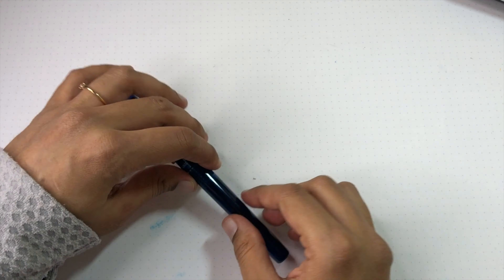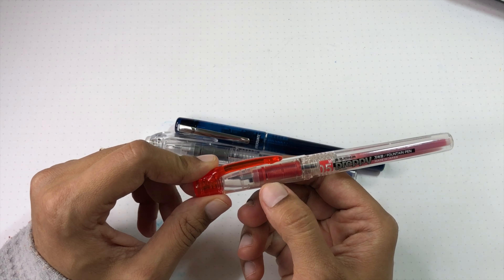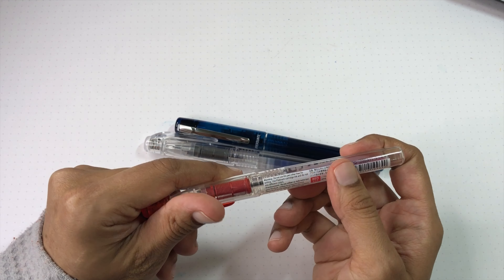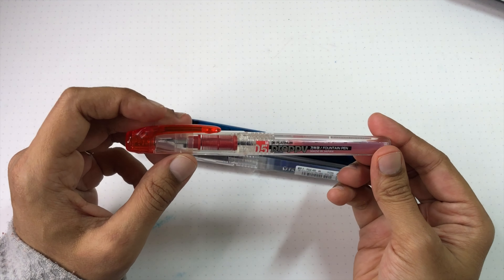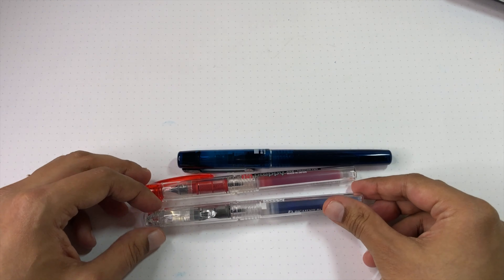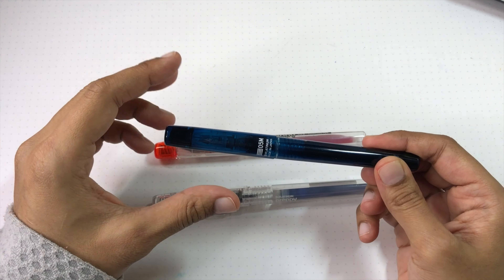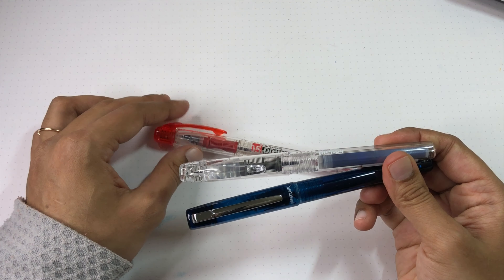Let's stack it up with the other pens. This is the older-style Preppy — well, the newer older style, since the older style only had gray feeds and now they do color-matched feeds. You can see there's a lot of printing on the Preppy barrel — not a sticker, it's actually printed on the pen. The clear crystal Preppy doesn't have that, but it does have the gray feed. These two are essentially the same pen. The nice thing about the Prefound is it doesn't have all that writing on it.